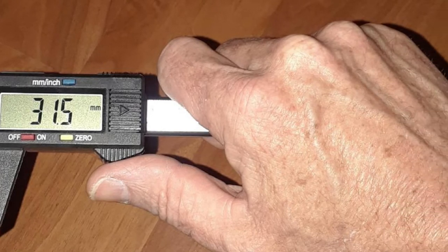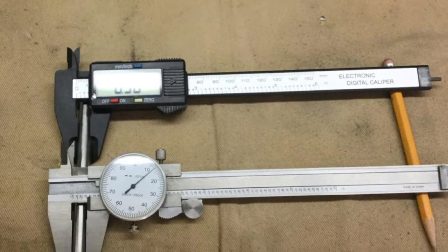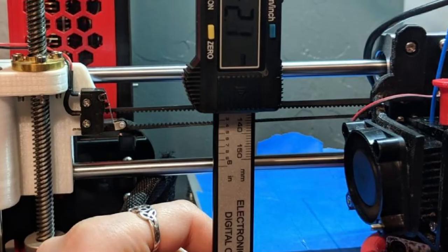The main reason why the Adoric Digital Caliper is ranked number two on our list, as opposed to number one, is that the automatic off function can be annoying at times, and it is made from plastic, which is not very durable.